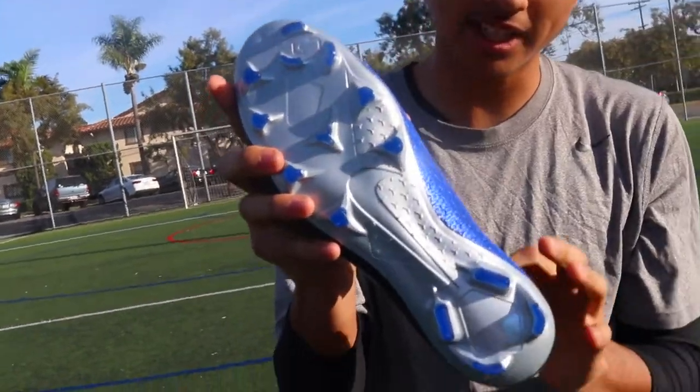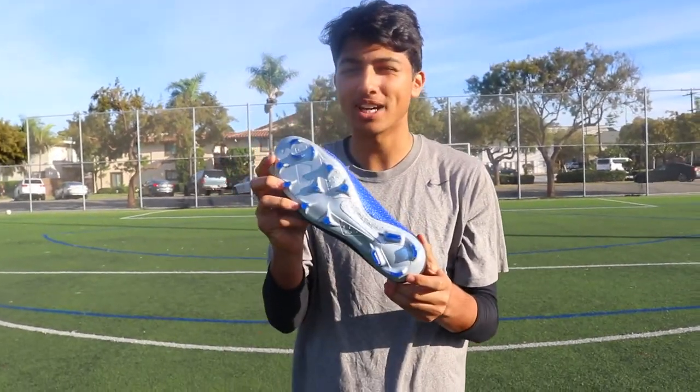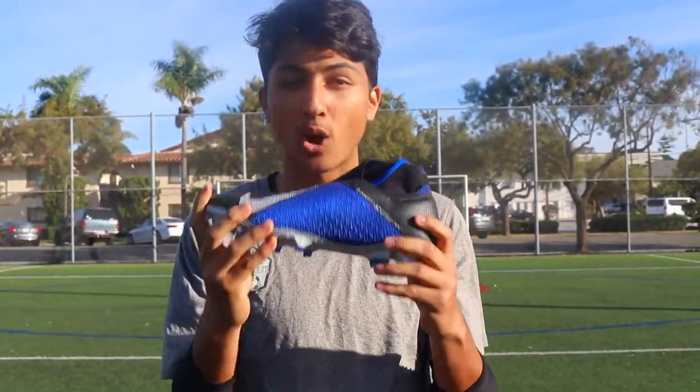And then we have this very aggressive sole plate. This sole plate is even more aggressive than the Superfly Elite right now. So that's it. This is the Phantom Vision Elite in the always forward pack.